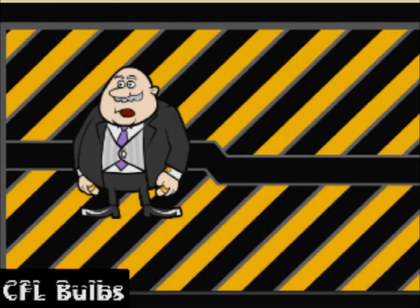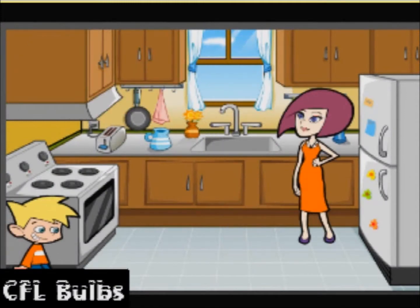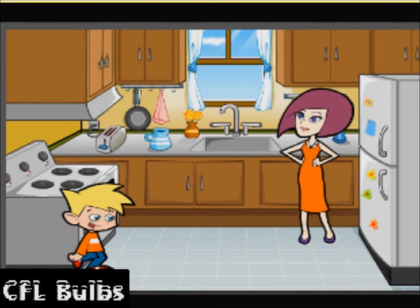Has this ever happened in your house? Now, where did I put that cookbook? Mom, come quickly. Sarah broke the lamp in the den.